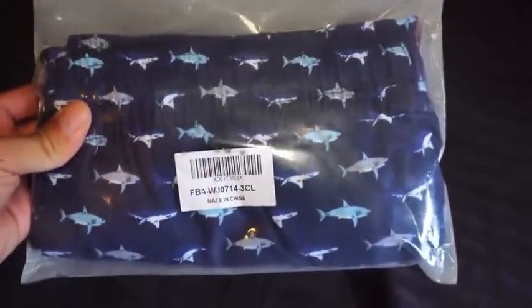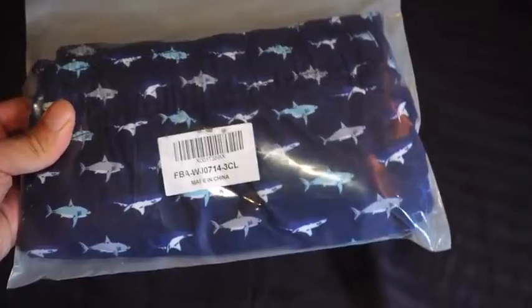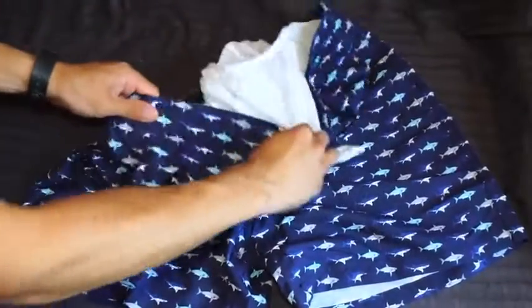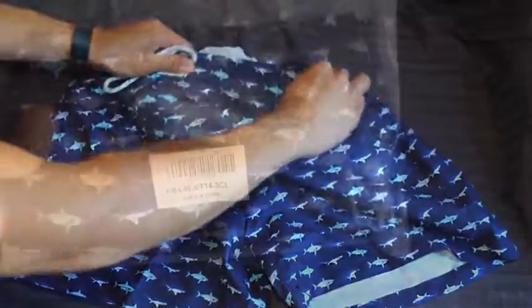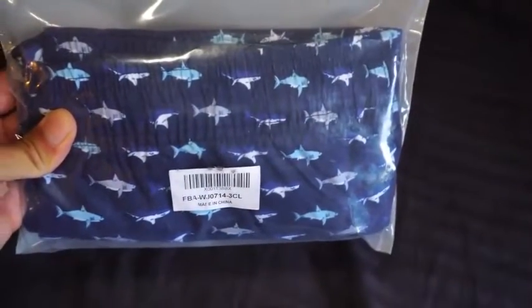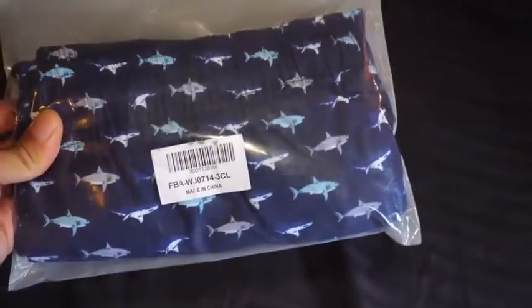There is a dull plastic bag to contain the swim trunks when they are sent to you. This is a nice packaging solution to prevent any damages during the delivery process, which is a problem that plenty of other brands encounter. They have an average length of 16 to 17 inches.